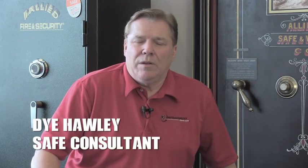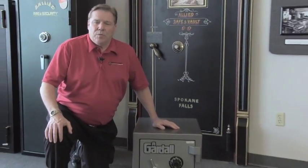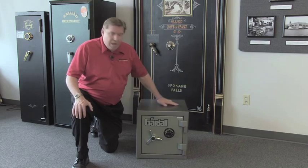Hi, I'm Di the Safe Guy, Di Hawley, Manager of SafeInVaultStore.com, here to talk to you today about the Gardall FB-1212 Burglar Fire Safe. The Gardall FB-1212 has a very nice powder-coated finish, where the paint is electrostatically impregnated into the steel — much better than most safes which have automotive style paint.